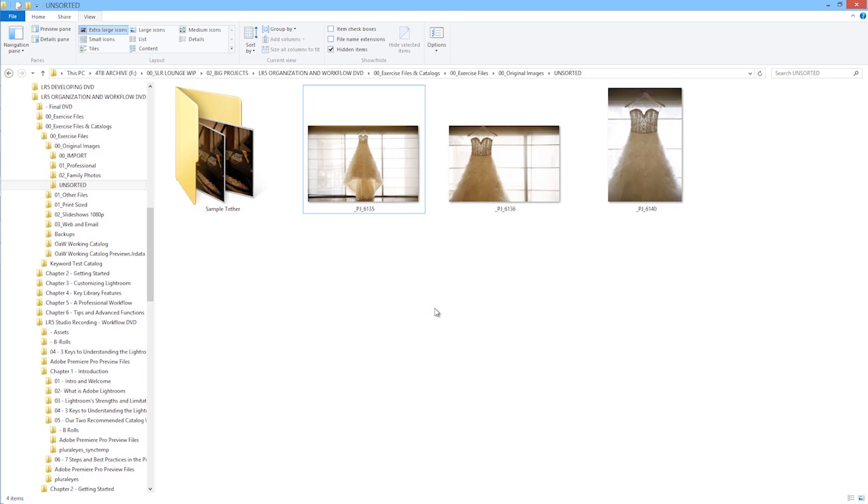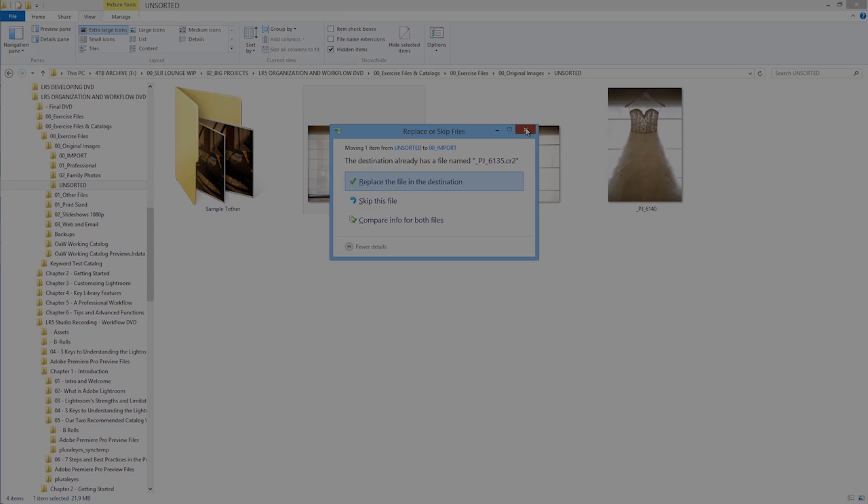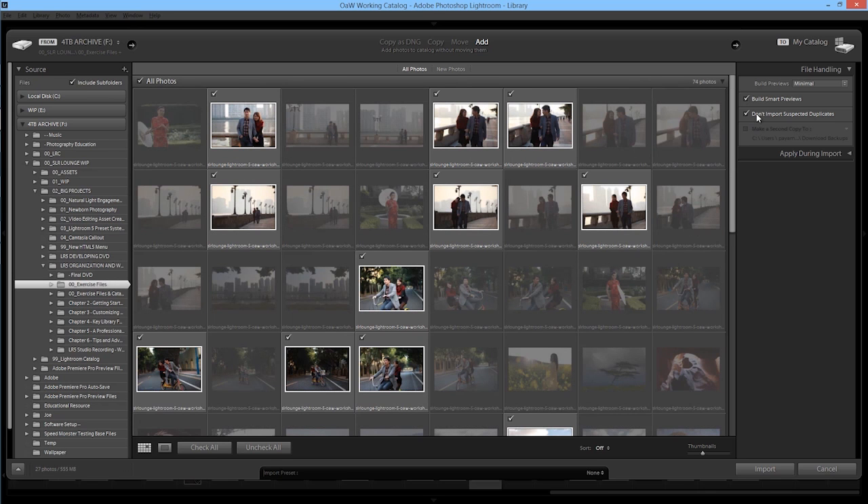I recommend that you stick to option two — using Lightroom to import directly from your memory card. The reason is simple: when we transfer images within the operating system, it's not designed to manage images properly. If an image has an identical file name as another image, even if they're unique, the operating system will treat them as the same image and one will be overwritten. In a studio like ours, many photographers shoot with the same camera make and model without custom file naming, so we frequently run into unique images from different cameras that share the same file name. Allowing Lightroom to control the import process automatically handles these cases, ensuring all images are imported.